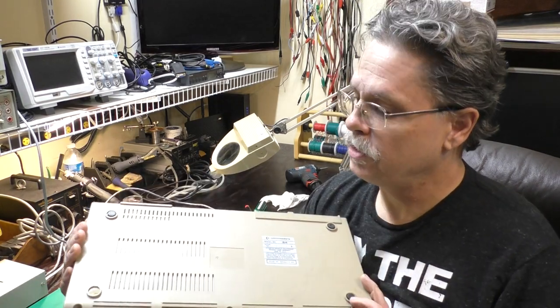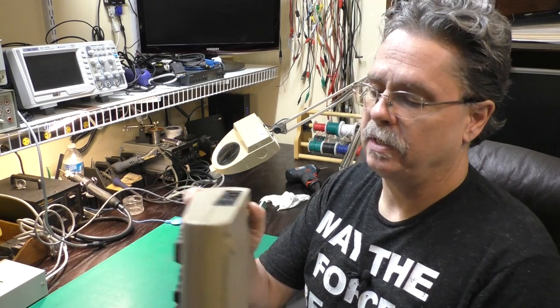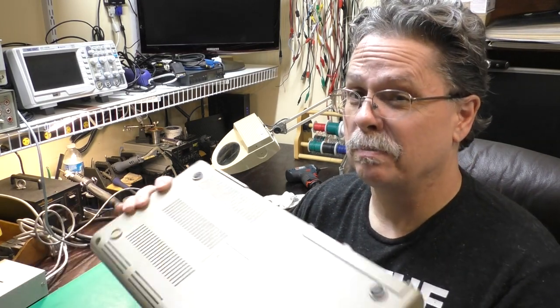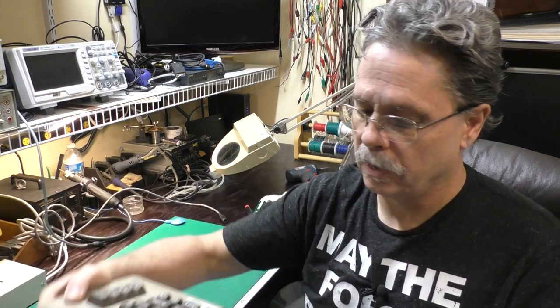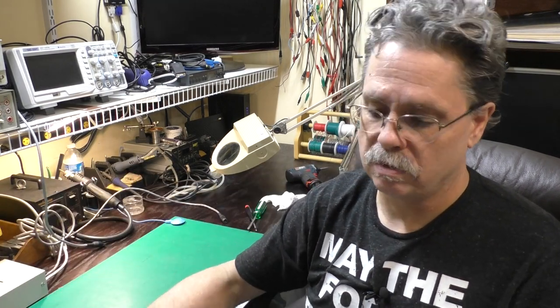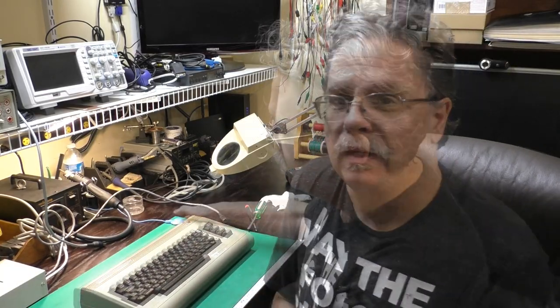This is just one I pulled out of my stash because the case looks pretty nice — it's not beat up. I have no idea what board type is in here, but it is an 8-pin video connector so it's a more modern one. We'll find out shortly when we crack into it. We'll get the cover off, take some voltage and resistance measurements to make sure it's okay to turn on, and see if it works. Let's get started.